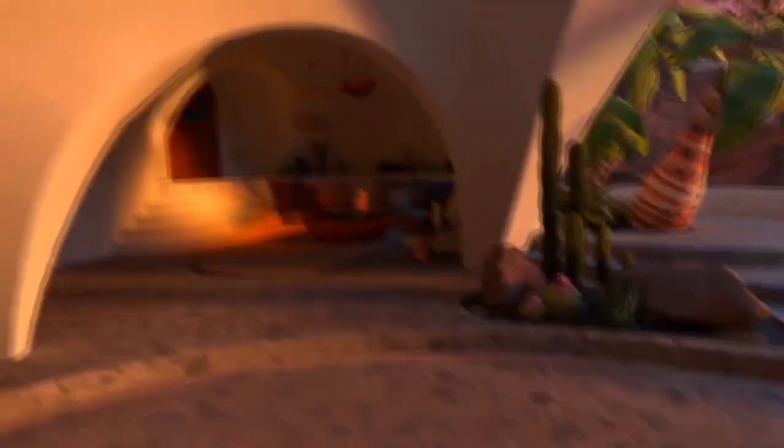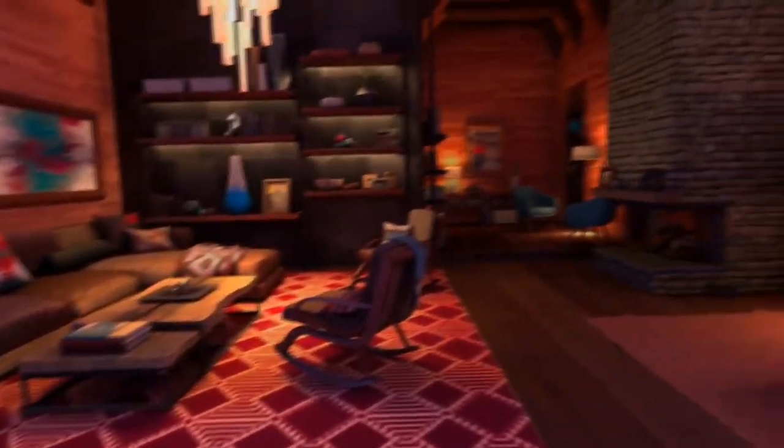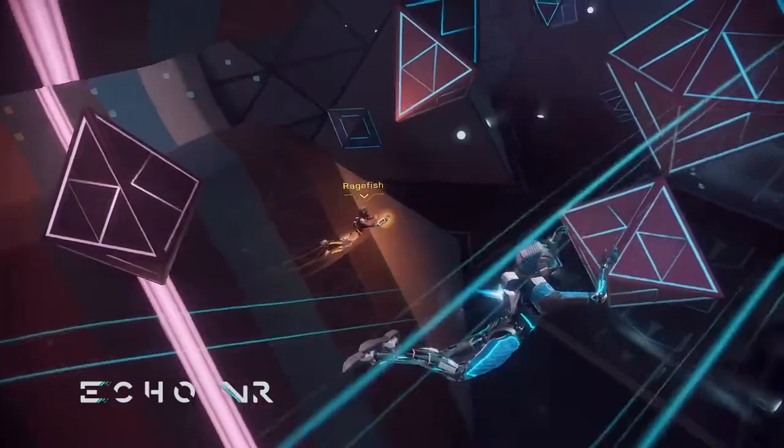Unlike in virtual reality where we enjoy spacious, beautiful environments which we can change in just one click, in reality many of us meet a hard truth. Sometimes our play area is small and we're limited in space, and in this case games like Echo Arena or Space Pirate Arena are not a good choice. Unlike arcades or puzzles, VR fitness games require more space because you will run in place, walk, squat, dance — and of course you will need more square feet.